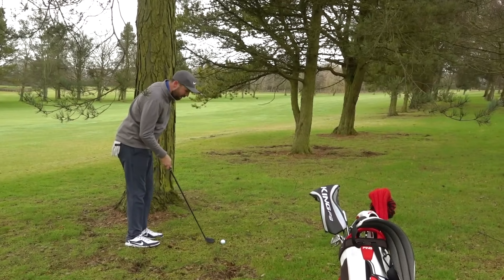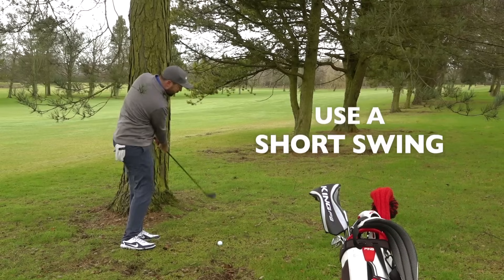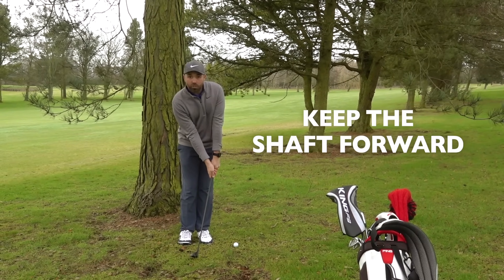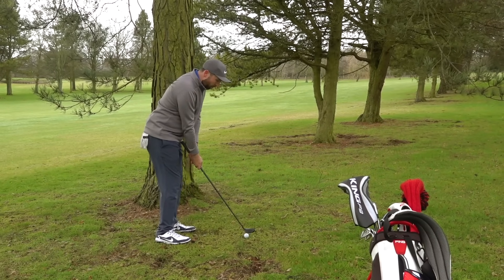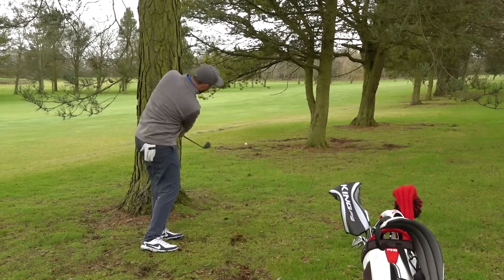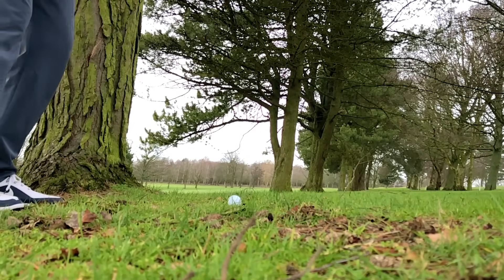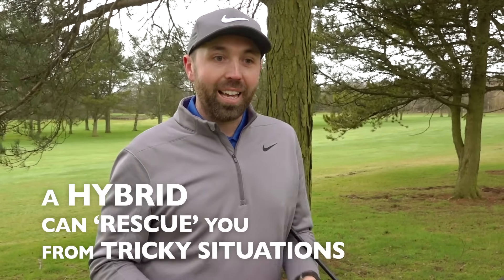I'm going for the line just underneath the trees. I'm going to grip down on the club and take a relatively short swing because there's enough power in this club. Keep the shaft slightly forward so the ball stays nice and low — almost like a long chip using your hybrid. The ball pops back into the fairway. That rough lie under the tree is unpleasant, but with a slightly bigger sole on the club, it won't dig in. Hybrids used to be called rescue clubs, and remember that because they can rescue you out of many different tricky situations.